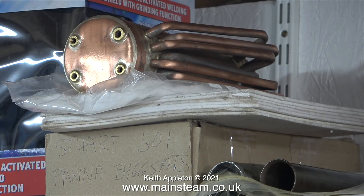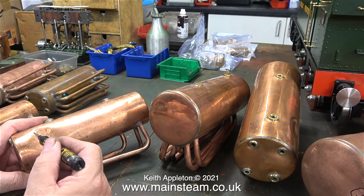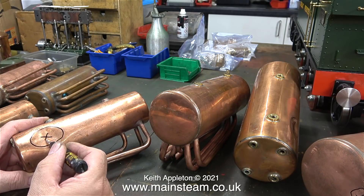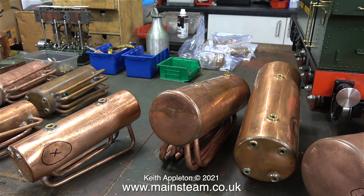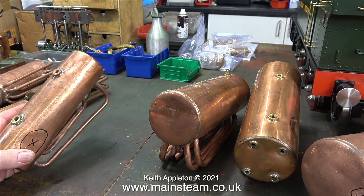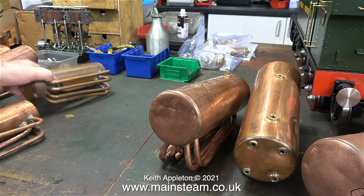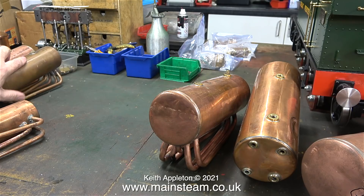The 504 boiler I'm actually going to use is a brand new one, bought from Stuart Models. I've left this one safely on the shelf awaiting final assembly because the customer sent me a lot of parts — these are all Stuart boilers. The one I'm working on is a Stuart 501 boiler which is quite badly dented. The 504 on the shelf is the perfect one; most of the others are quite old and not very badly damaged. On the right hand side of the picture you will see three 504 boilers, all with minor damage.